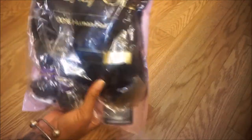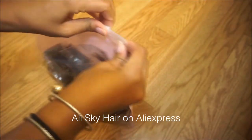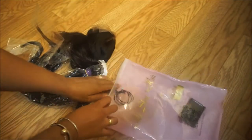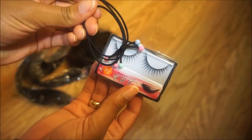They sent me a full frontal and three bundles of hair. It's kind of a closure but it's a frontal closure. This is what comes in your order — the frontal is 16 inch, they sent me 18 inch and two 20s, and this is their Brazilian straight.